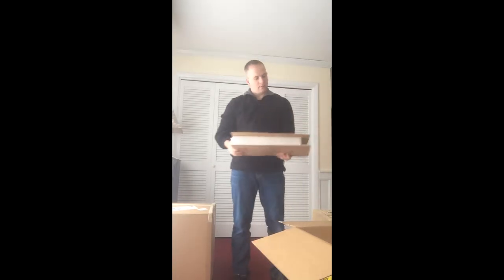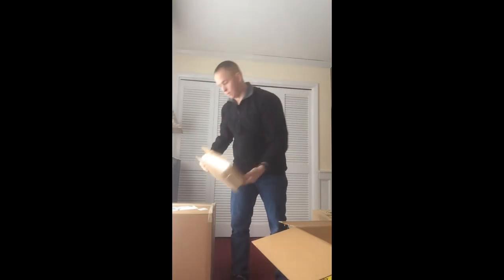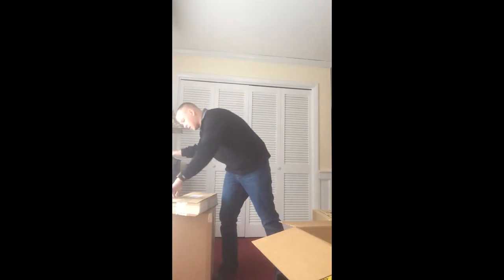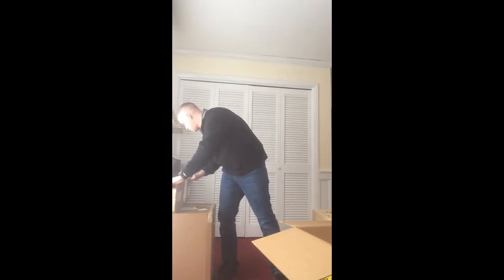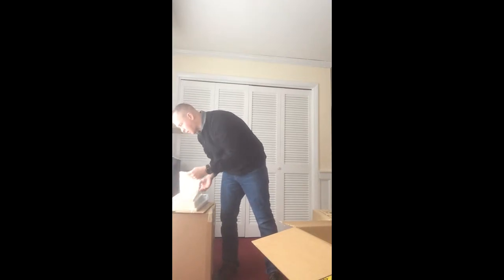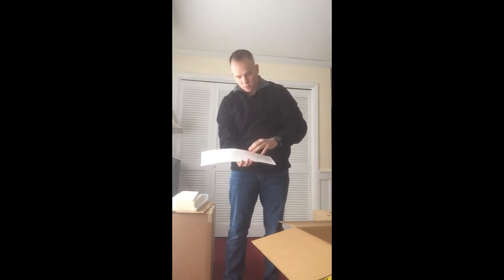Here I have cut honeycomb foundation for my frames. I'm doing a little bit of an experiment — I'm going with a wax frame foundation but it's also going to be small cell. I've seen some anecdotal research on prevention of Varroa mites with this type of foundation, so I went with the small cell. It's plain wax foundation, very thin. It'll be good for a cut comb if I ever get to that point.